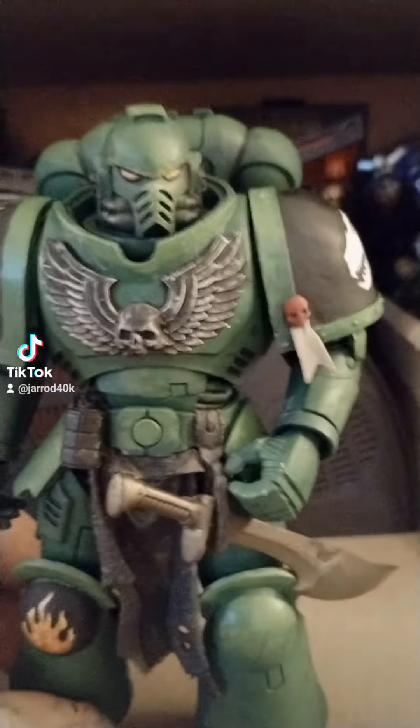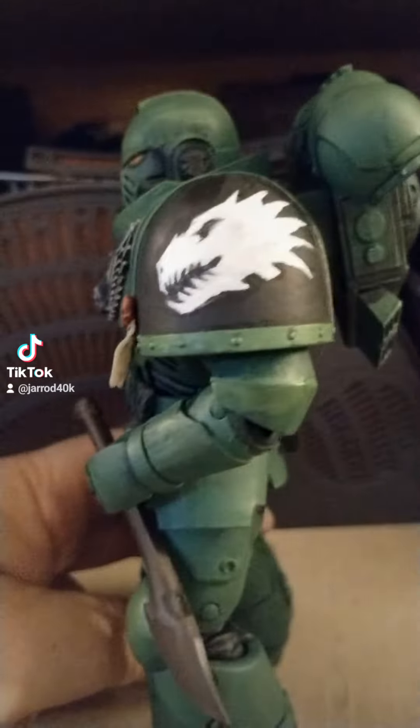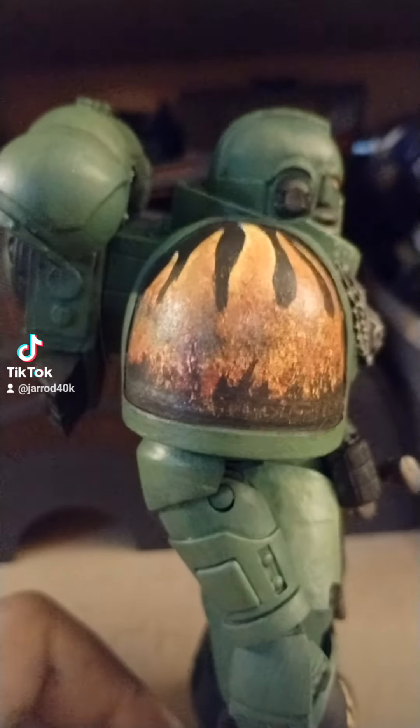Hey TikTok. I did a thing last night, and today — hand-painted. Check that out. Came out really good.